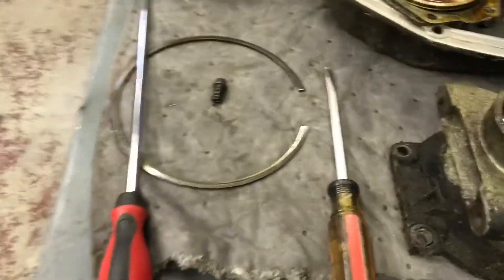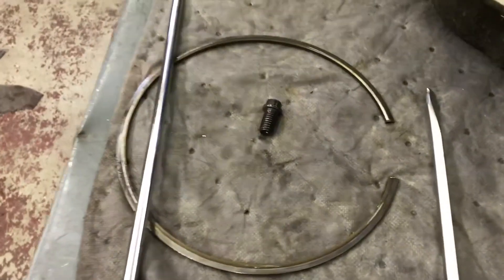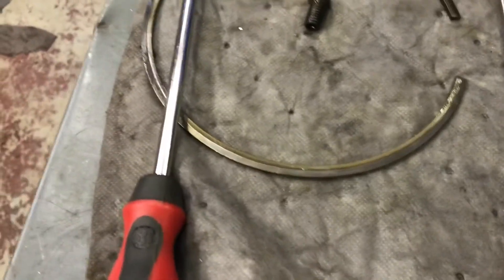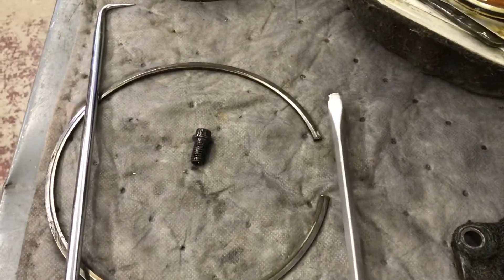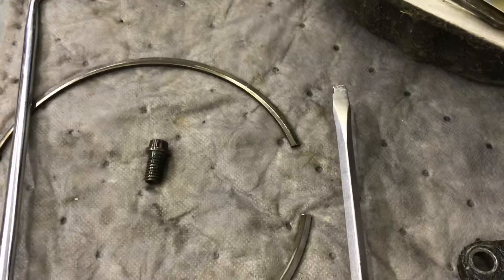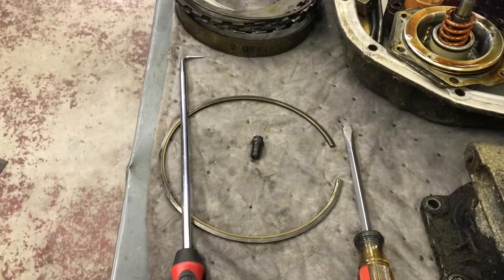My favorite method for getting out snap rings in the case — this is the center support snap ring and bolt. You know it's a center support snap ring because it's actually tapered. The method is to hook it with this screwdriver ground to a slot right there, get under it with the big hook, and just pull it out of there. That way I don't have to reach down in the case and look like a monkey.